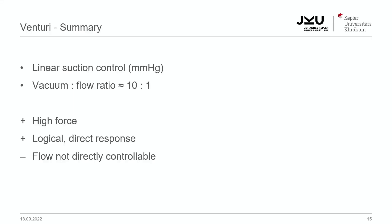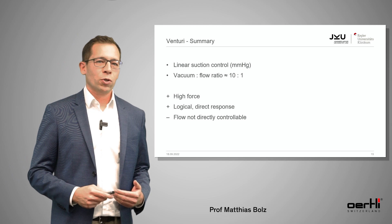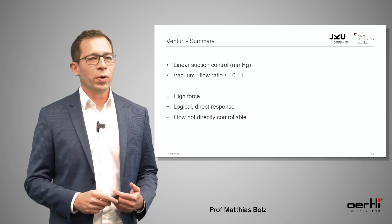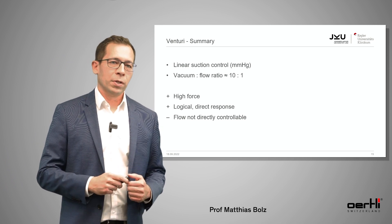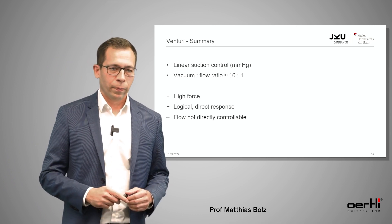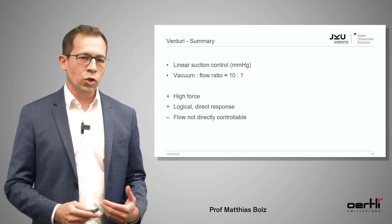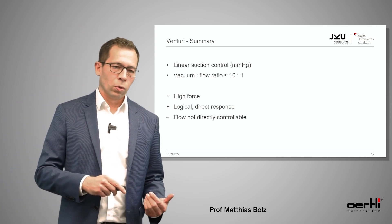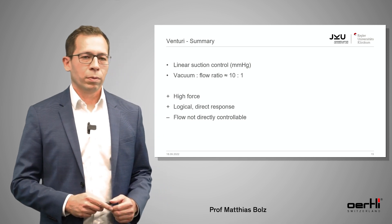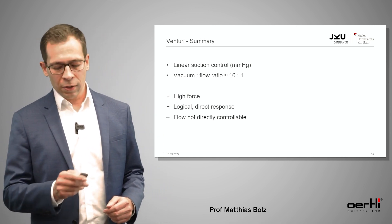To sum up the Venturi pump: we have linear suction control measured in millimeters of mercury, and there's a direct ratio between vacuum and flow — approximately 10 to 1. It has high force and is very logical in its response, but you cannot directly control the flow, in contrast to the peristaltic pump.